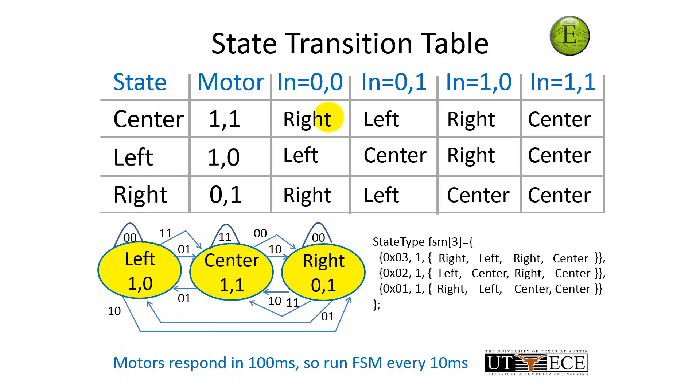Let's put it all together. Here's the entire state graph — again, one-to-one mapping between the table, the graph, and the data structure. No more, no less. Let's talk about time. Motors typically run in about a tenth of a second, so we're going to run our finite state machine about ten times faster than that. Each of my states is going to have a delay of ten milliseconds.